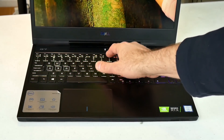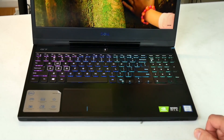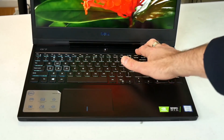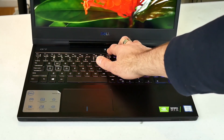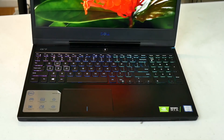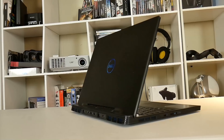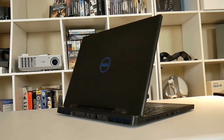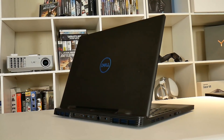Unlike the Alienware M15 there are no air intakes above the keyboard, but it still looks classy. In the centre is the power button that doesn't double as the fingerprint reader, although I've heard that it does in Europe. I also like the aluminium lid that makes the laptop suitable for a business setting, with the Dell logo reflecting light nicely.